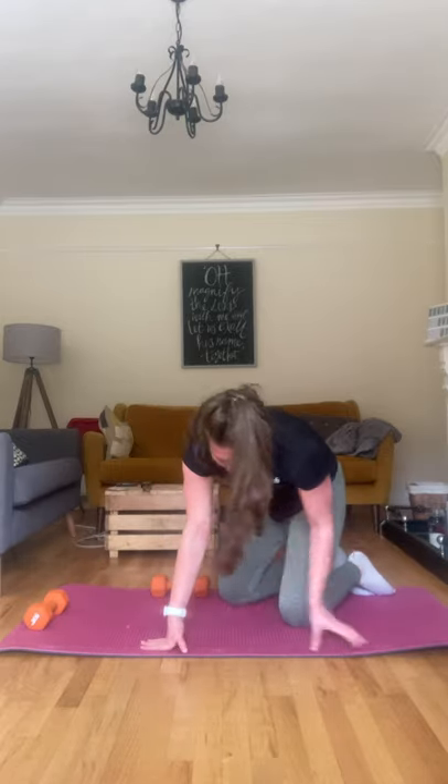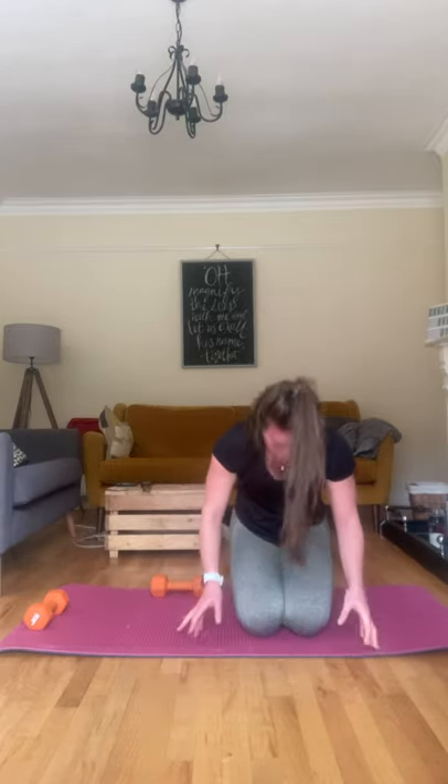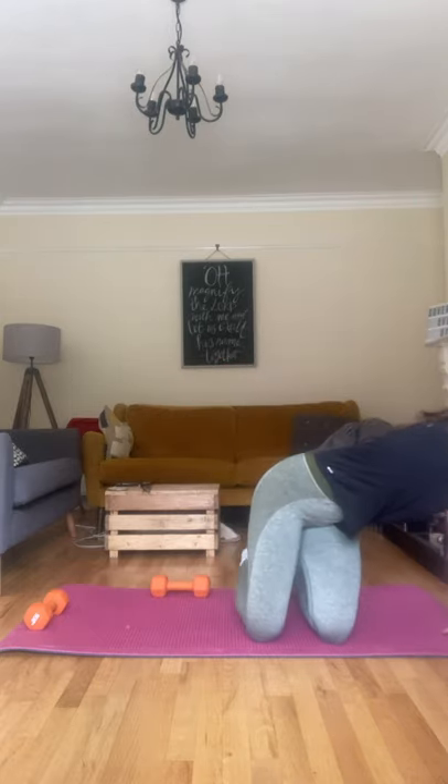That's two rounds done. I'm going to take a quick drink. You got this, you can do it. I'm fully sweating, sweat is dripping off me — I'm right there with you. I feel tired today too, but you have to push through — get it done, you always feel better after.